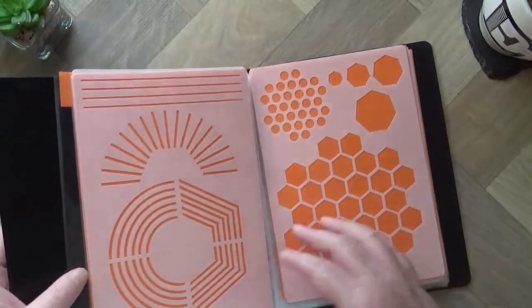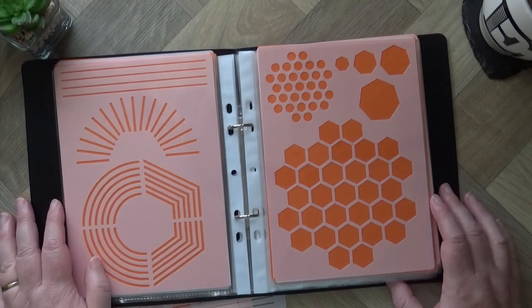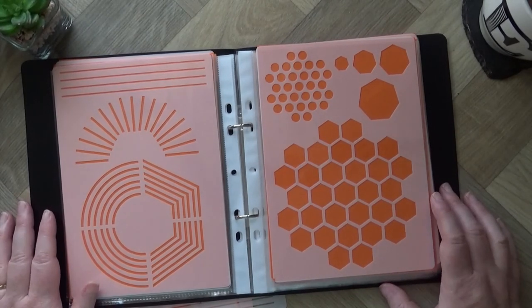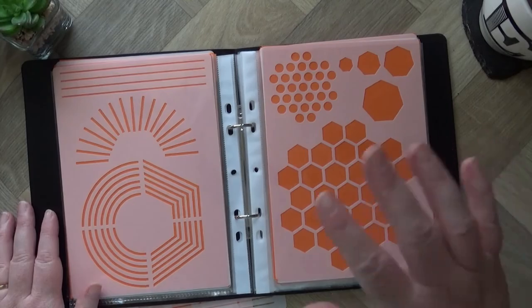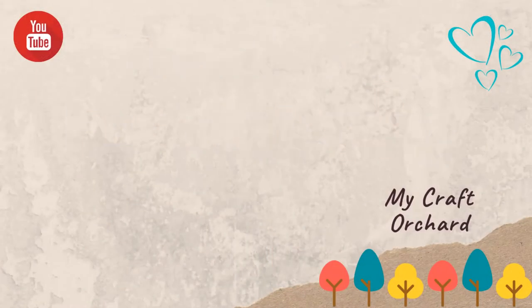I hope you enjoyed the video. If you did, give it a thumbs up. If you want to see more from me, please subscribe and I'll see you next time. My Craft Orchard — with skills and ideas to grow. Bye!